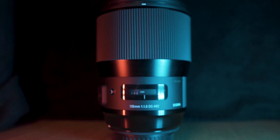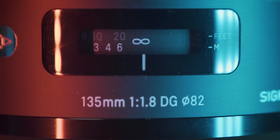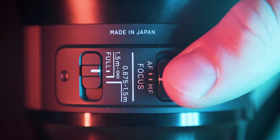Contender number one is the Sigma 135mm lens. It has a maximum aperture of f1.8, which is a massive aperture that collects a ton of light for astrophotography. It has nine aperture blades, the front element looks really impressive, and the entire lens is very well built and designed. It has a weather sealing gasket on the back and also autofocus, which means this lens can double as a portrait lens — and it really is a popular choice among portrait photographers, making it a true multi-purpose lens.